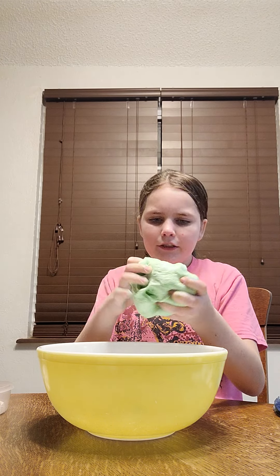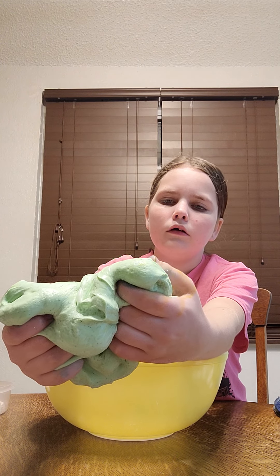Okay guys, so this is my finished product. My table doesn't get too messy, but this is my finished product. Tons of glitter I added. It's not as bad of a color as I thought. But this is some good slime.